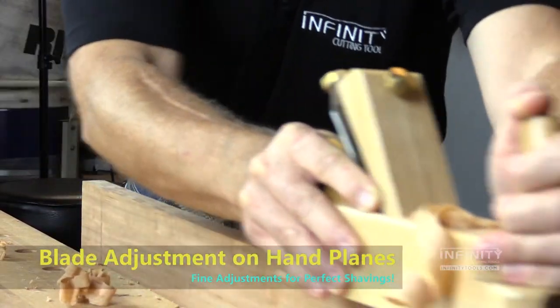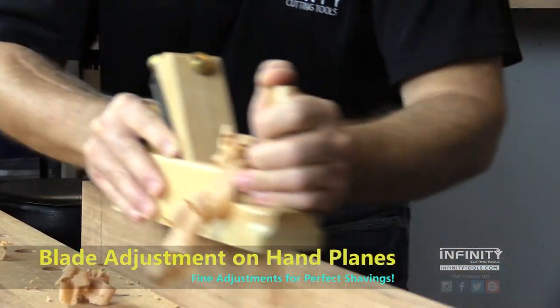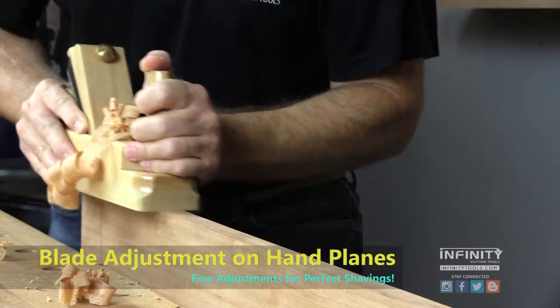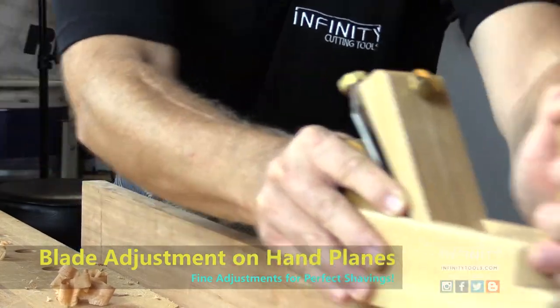Infinity Tools now offer an upgraded wood body hand plane with the blade adjuster. This mechanism makes it very easy to set the blade depth and position for a perfect cut every time.